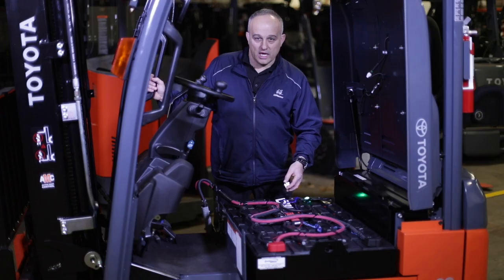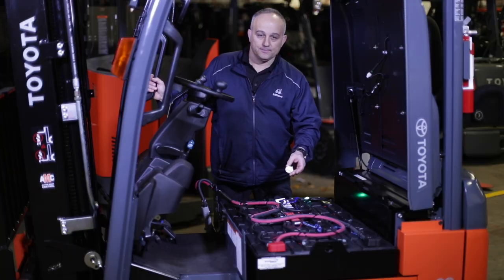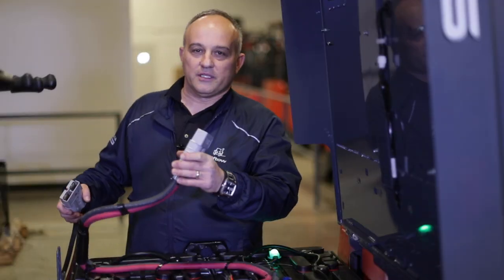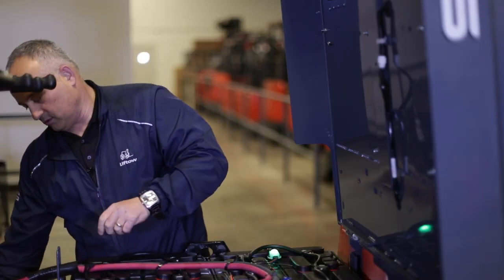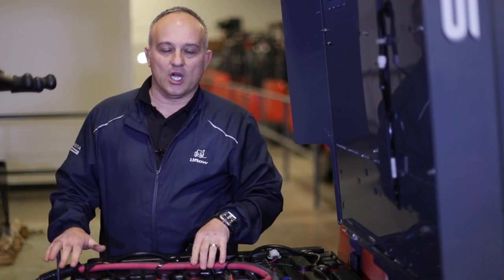There are other watering tools that you can use as well, but you will have to remove the caps manually. When you're charging the battery, it's always good practice to keep the hood open to allow heat to escape. Take the connector from the battery, connect it to the connector from the charger, put them together, and place the cable down safely. After a few seconds your charger should kick on and then you're good for a six to eight hour charge.